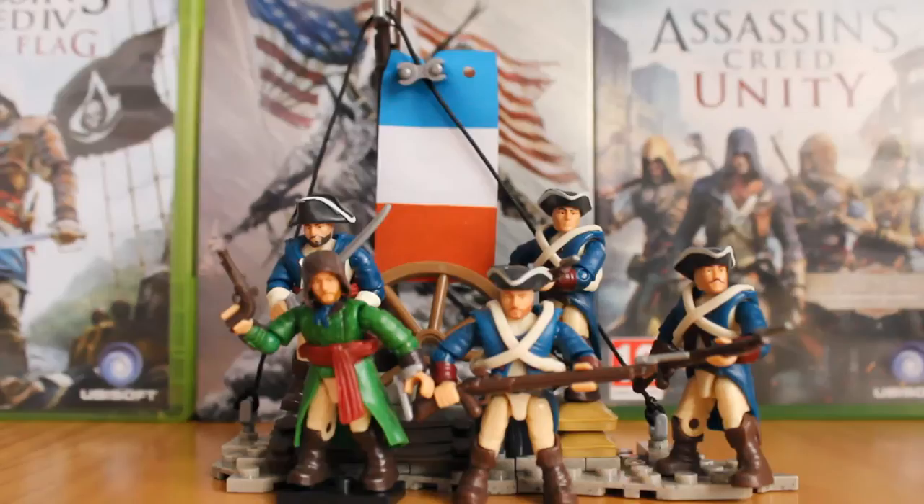Here is the set all together. I'll go through the articulation because they all share the same base body, just modified to be an assassin, a French officer, or a French soldier. They come with swivel wrists, ball-jointed shoulders and elbows, swivel waist, and a ball-jointed neck. You get a lot of articulation — what you'd normally expect from a Mega Bloks figure. If you've got any of the current Assassin's Creed or Halo figures, you'll know what to expect. They are absolutely fantastically articulated for the size — no complaints there whatsoever.